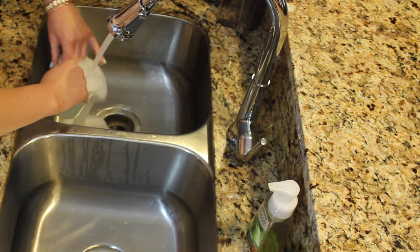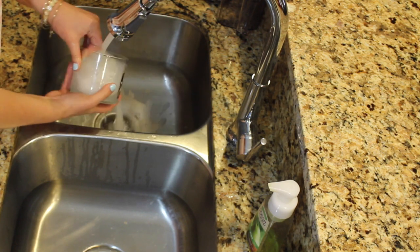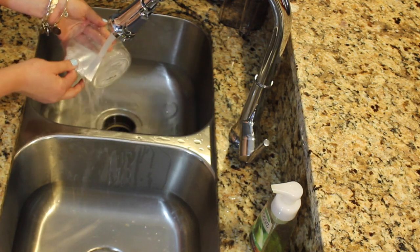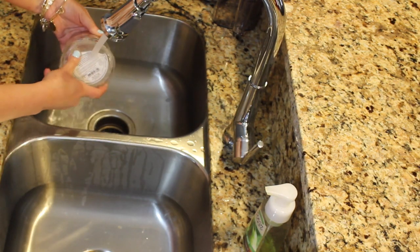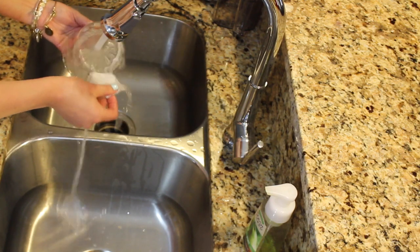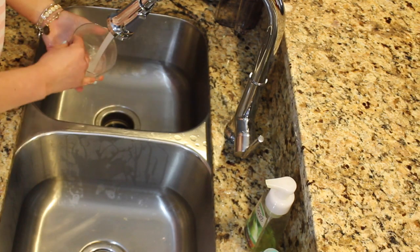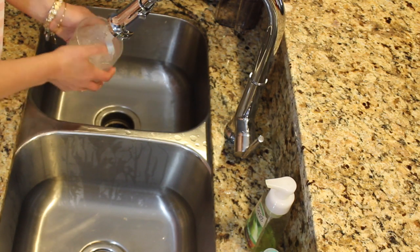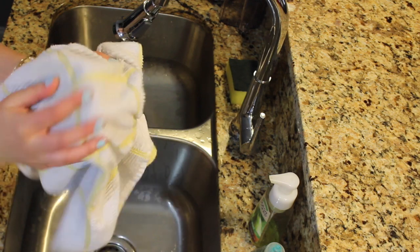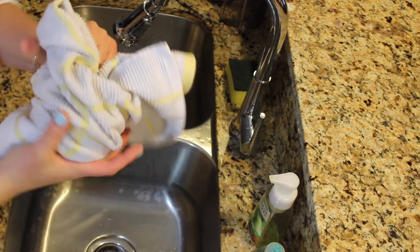Once they are out, scrub your glass with warm water and soap. The key is to have the water really warm, and then all of the waxy residue and labels should come right off. Once you have given your glass a good scrub, dry it off really well with a towel. The hot glue won't stick to your glass if your glass is still wet.